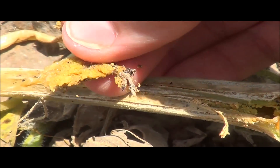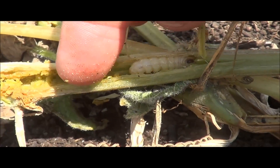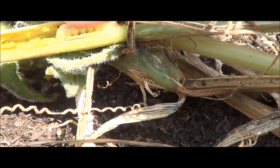What I did was I got a utility knife and I made a slice into the vine, and we were able to find our star right there chopping away at what's left of this plant. Let's get him out and take a closer look.